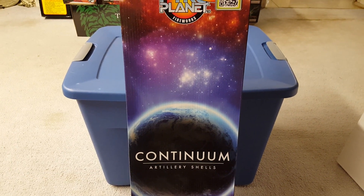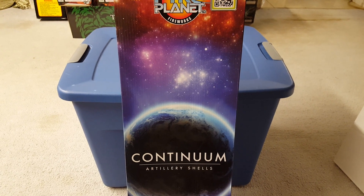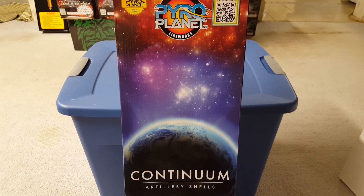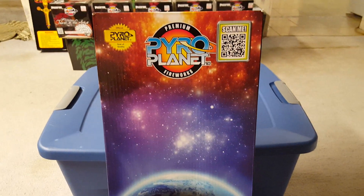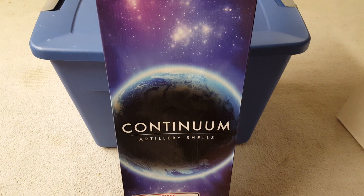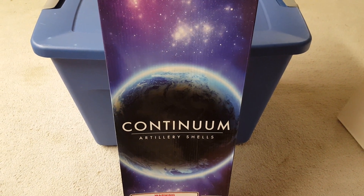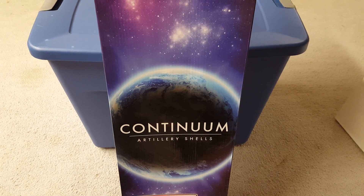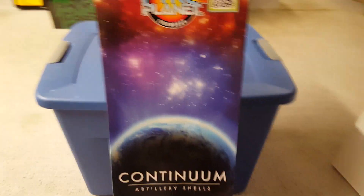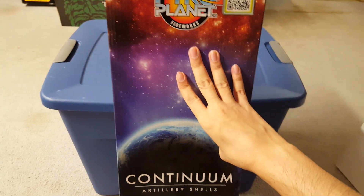What is up fellow pyro fanatics, it's pimpdaddy28 here. Today I'm going to do an unboxing and weigh-in of the Continuum artillery shells, also called cancer shells, by Pyro Planet. I picked these up from WF Boom by the case with a 40% discount for about $140. You get four boxes in a case, so it came out to about $35 per box — a pretty darn good deal.